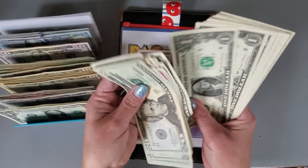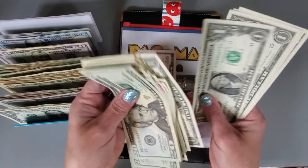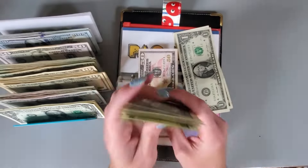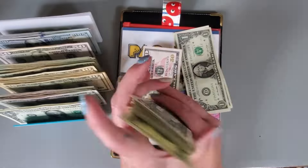87, 88, 89, 90, 91, 92, 93, 94, 95, 96, 97, 98, 99, 100. Let me count this again — yep, 100.